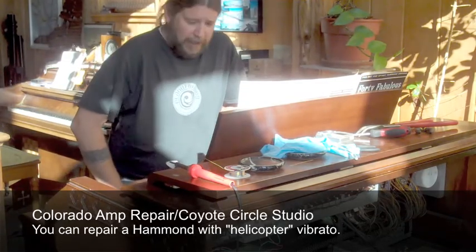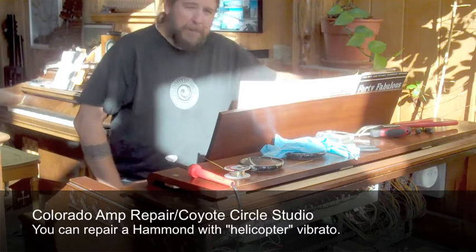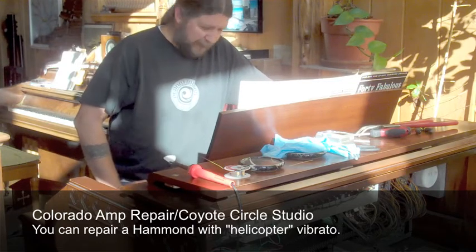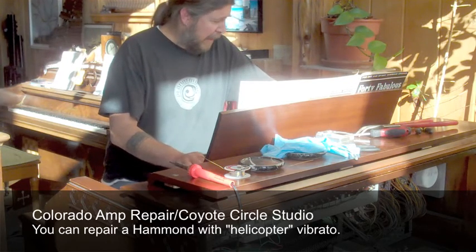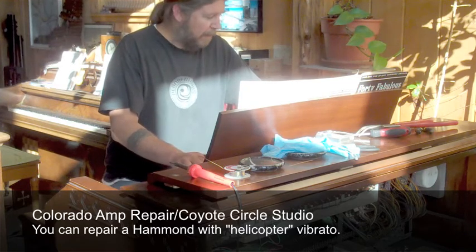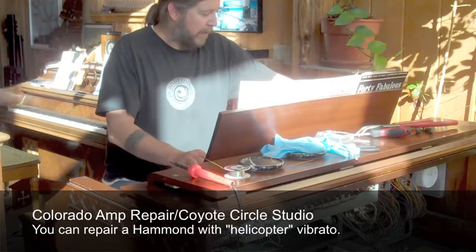Now that we've got everything cleaned up and back in place and tightened up — been letting it run for a little while here. I think everything's going to be happy. Let's fire it up and see what it sounds like. Here is Bill's straight sound, and then putting it on C3 setting on top. C3.